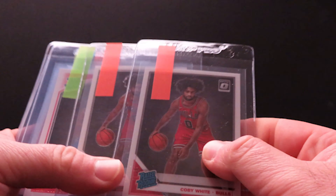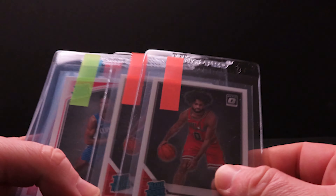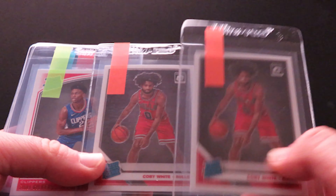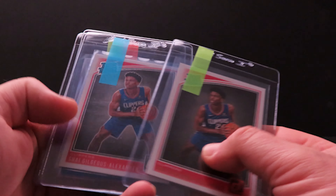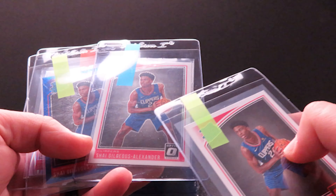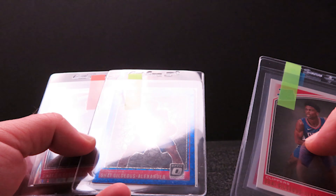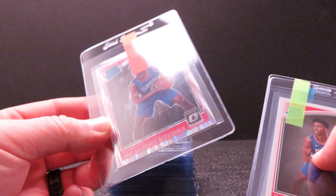Here are two Kobe Whites I found that look really good — didn't find any defects with the surface, border, or centering, so I'm sending those in. I have a few Shai Gilgeous-Alexander: the regular Optic looked really well centered, surface and everything clean, as well as a blue velocity — also well centered with clean surface — and then another shock, which will just depend on how they look at the print lines.